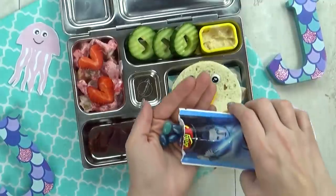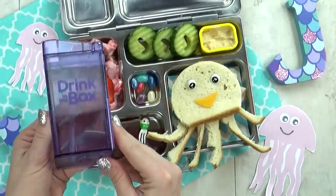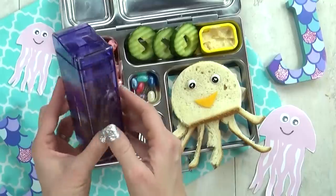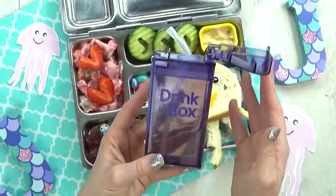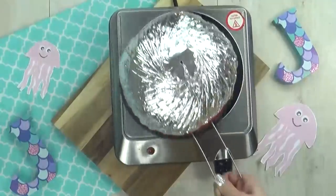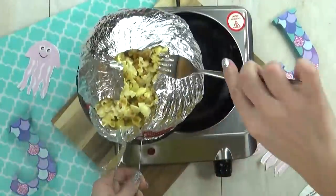I also have a few things to serve on the side, starting with this really awesome reusable juice box. I found this recently on Amazon and I think it is so cute. I just have a little bit of white grape juice in here today, but you literally could put any drink you want. And then last but not least, I'm going to make some Jiffy Pop. This was the first time I'd ever made Jiffy Pop, so I was a little bit worried about burning it, but I think it turned out just fine.